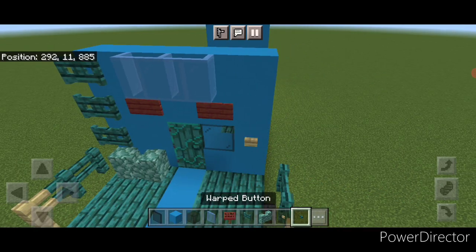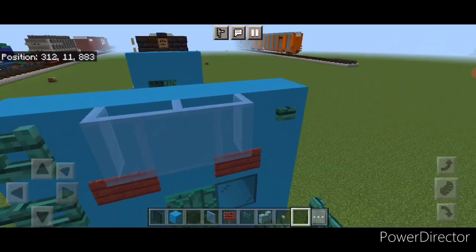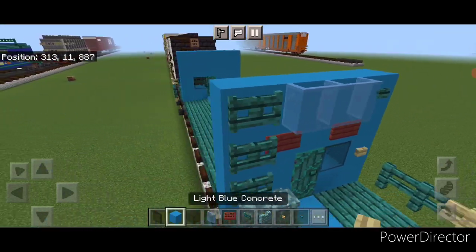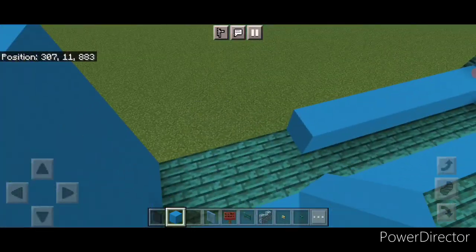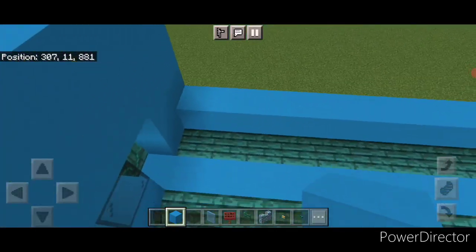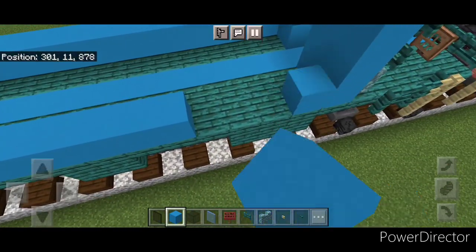Put a birch button here and a warped button on top, and same thing on the other end. Then we'll come between the ends with light blue concrete, filling the whole bottom outer edge with a row of light blue on each side.